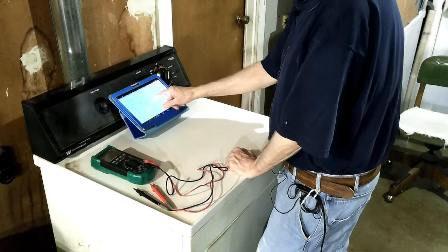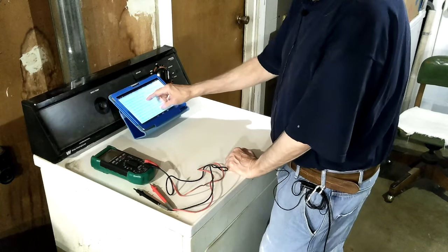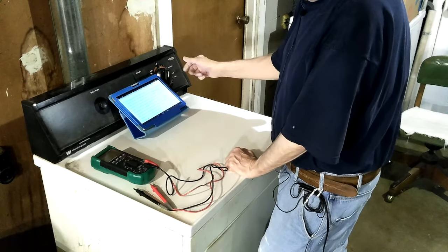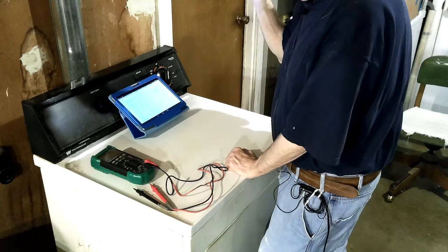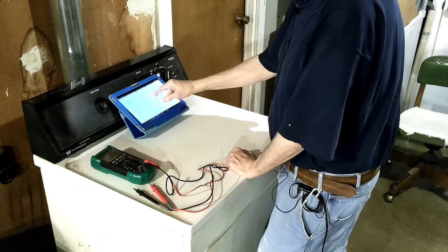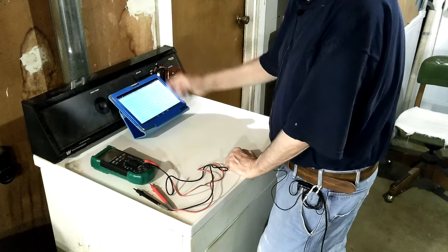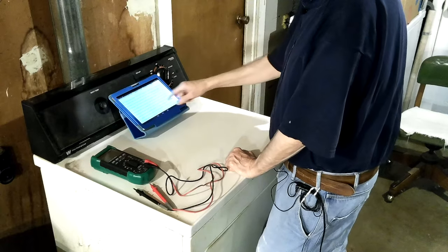Okay, electric, no heat. We've got 240 volts. I don't believe the element is bad - I know it's not bad because it comes on sometimes. What happens is, if it's not quite out of time and you check your clothes, open the door, it shuts down. If the clothes are dry and you get them out, the element will keep coming on until the thermal shutoff shuts it off, and it'll just do it over and over. I saw it do it once or twice.